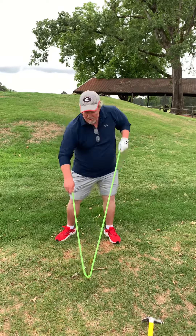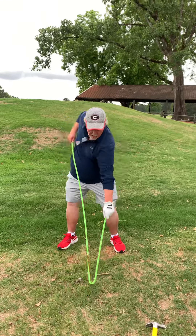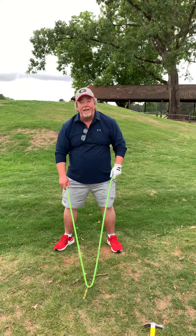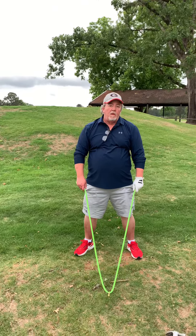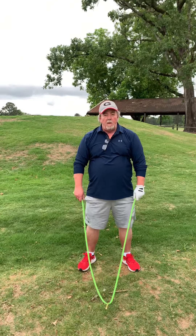Agonistic muscles work in contrast to each other. Now your biceps are agonistic, but the opposite muscles are your triceps, the lower part of your arm. So to move it up and down, that's a lever action.